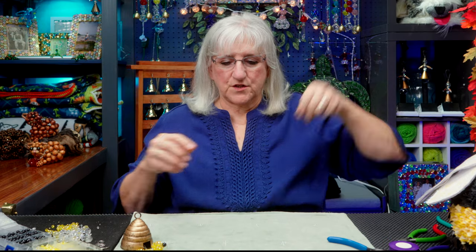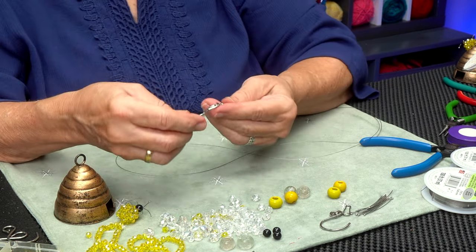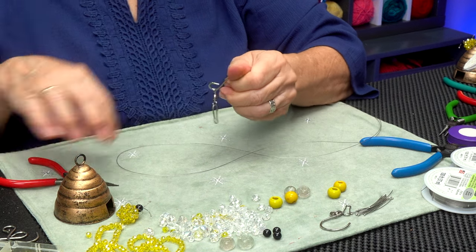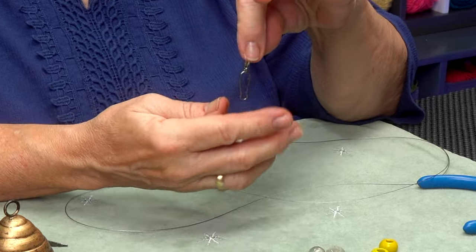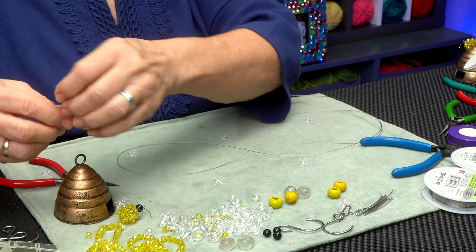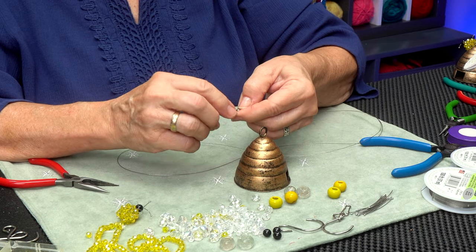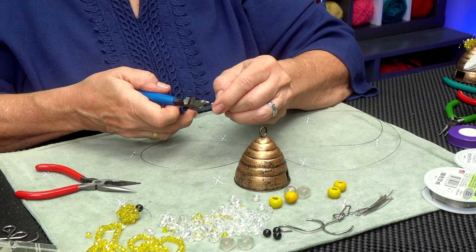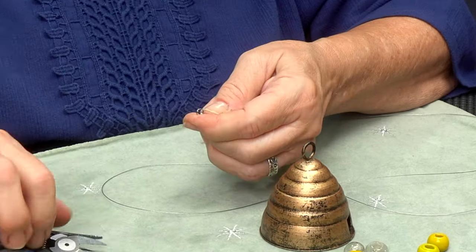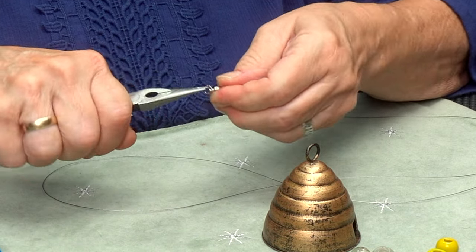Now I want to attach something to hold the beehive. I found these swivel hooks from an old Christmas ornament, so I'm going to cannibalize the apparatus that holds it together. This little hook here swivels — I like that. I'm going to attach it here but do a little more modification. I'd like to put a bead over the top of it, but the beads don't fit with that ring, so I'm just going to get rid of that ring. Doing quite a bit of modification to get this project done.